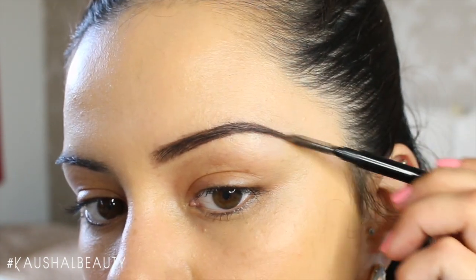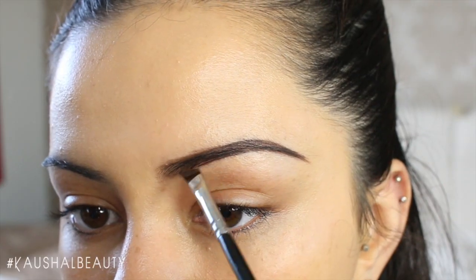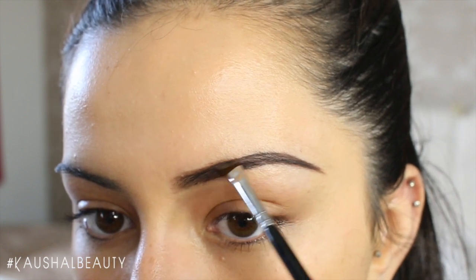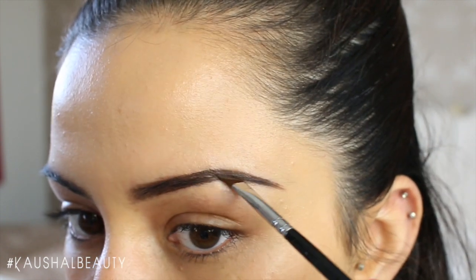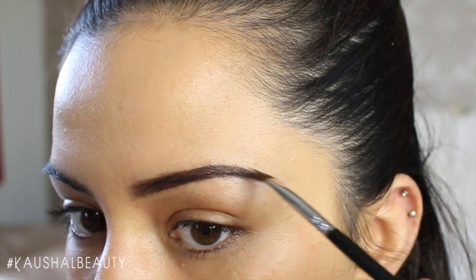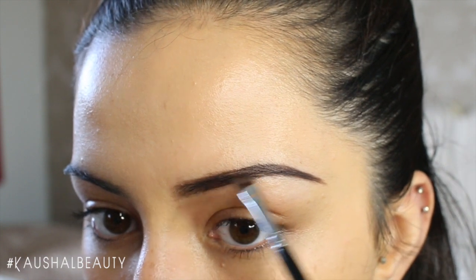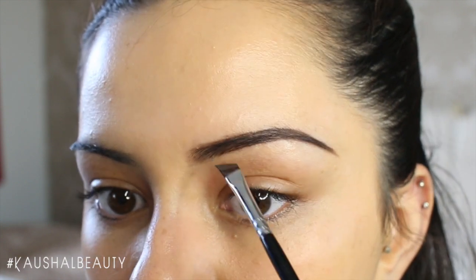Once I'm done with that, I take that same brush that I used the pomade on and just run it through my brows one more time, to make sure I'm completely happy with the shape and the fullness of my brows.